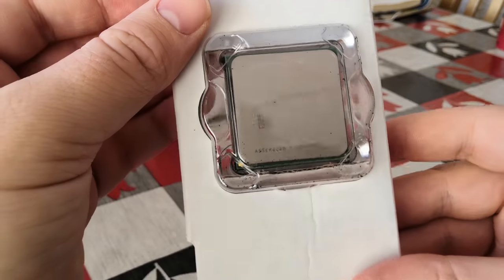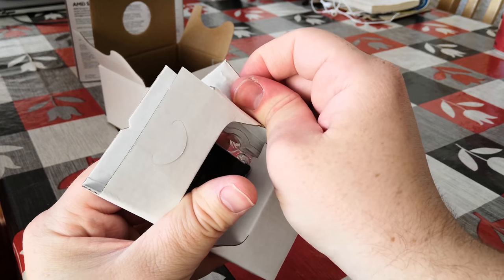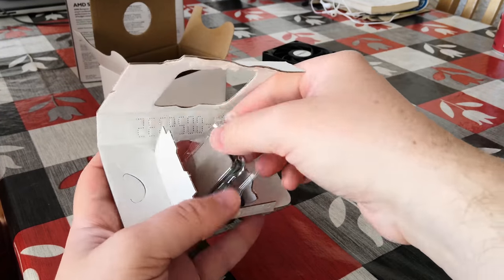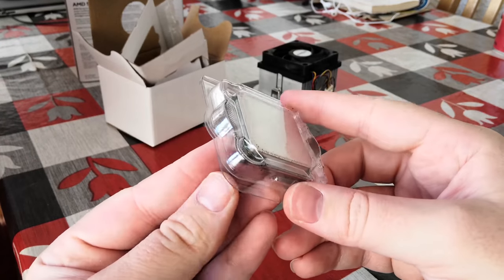And here it is — the Sempron 3800 Plus in all of its glory. This part was also quite hard on me having to tear open this little piece of cardboard here. I won't be repackaging this in a hurry. This is probably one I'll keep and add to my collection.